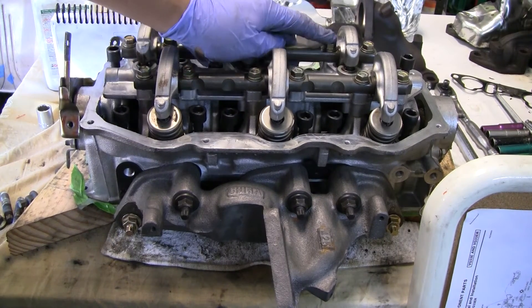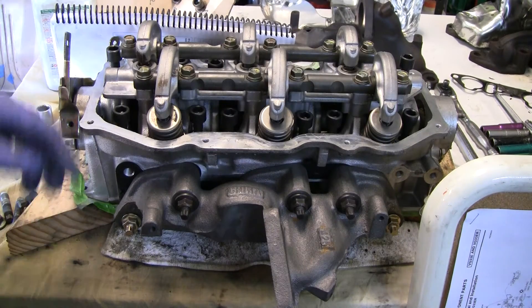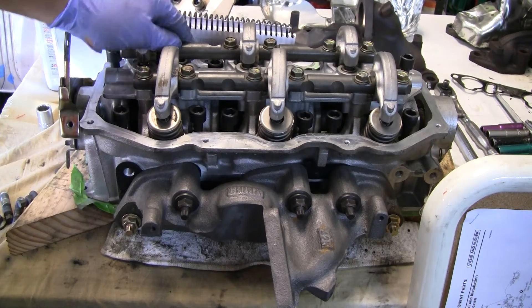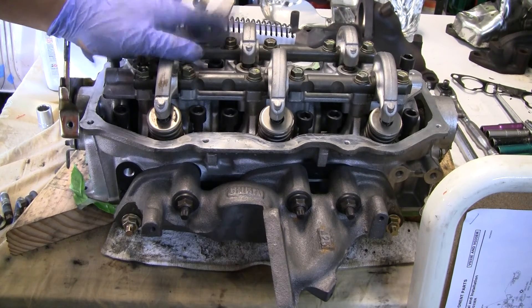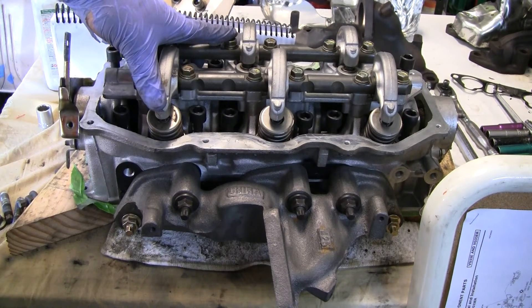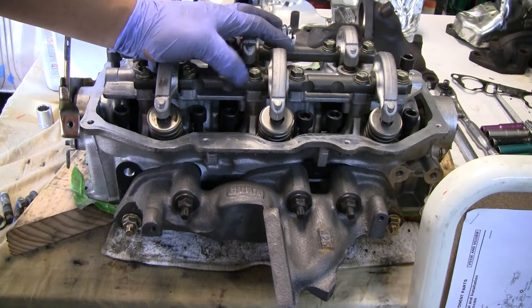One thing I did want to mention — I did get these torqued down to the proper torque value, and again I referenced my exploded charts. I might be actually having my friend come over today to help me get the heads back on. We'll see what kind of progress I make today — hopefully it should be a lot. It looks like my memory card might be filling up, but I'm really looking forward to the progress that gets done today.